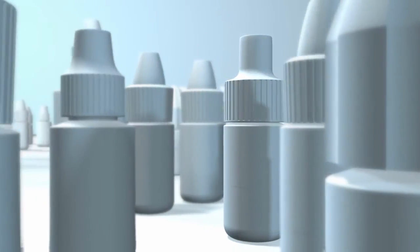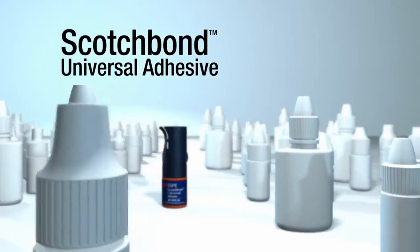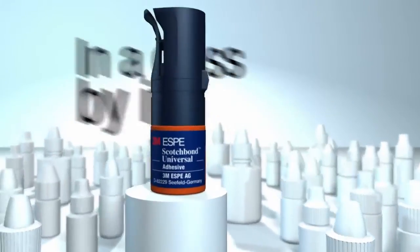Now, there's a dental adhesive that performs in ways no other adhesive can. Scotch Bond Universal Adhesive from 3M — in a class by itself.